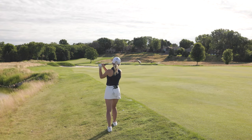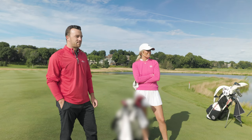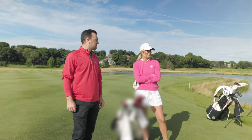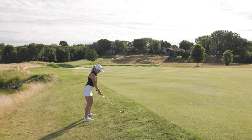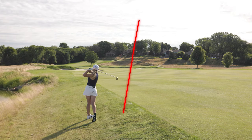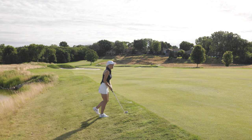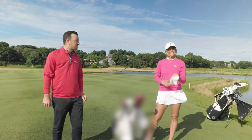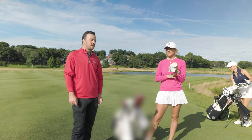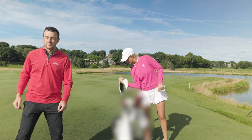I'm taking Emma's six iron. How does it feel? A little heavier than mine, and the grip feels kind of weird — it's mid-size. The ball was way above my feet. That did feel really weird, but you know what, we're out. New iron, long iron, and the ball above your feet — not a great mix for a good shot, but it still works. We're good.